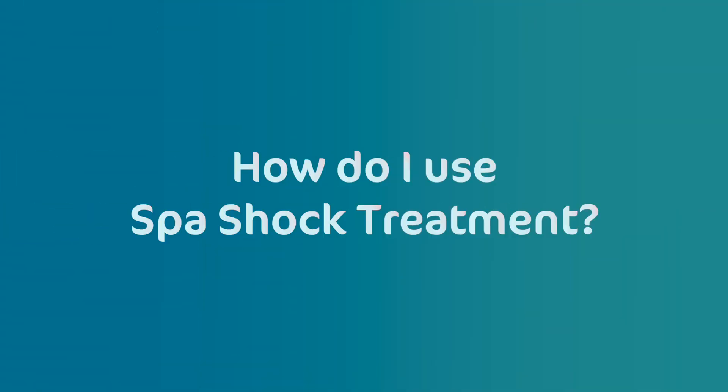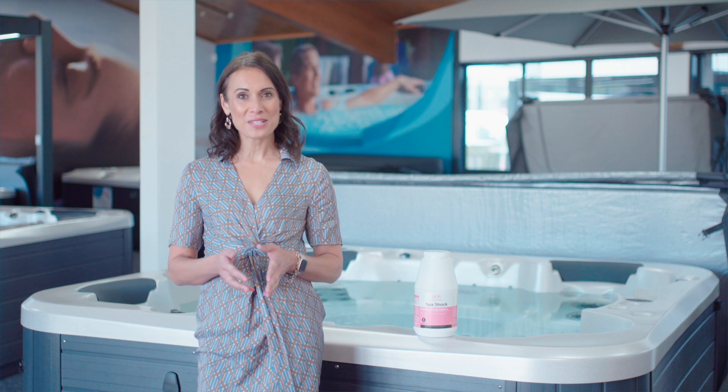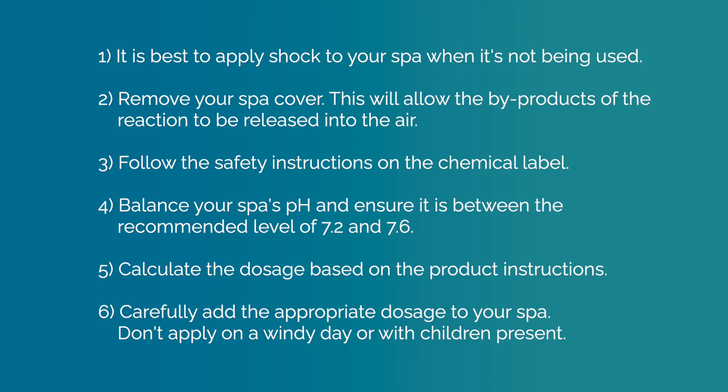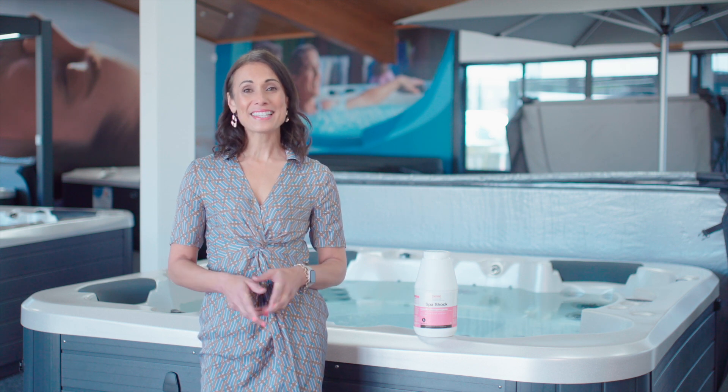How do I use spa shock treatment? It is best to apply shock to your spa when it's not being used. Remove your spa cover — this will allow the by-products of the reaction to be released into the air. Follow the safety instructions on the chemical label. Balance your spa's pH and ensure it's between the recommended levels of 7.2 and 7.6. For details on how to do this, check out our video on water balance — the link is in the description below. Calculate the dosage based on the product instructions, then carefully add the appropriate dosage to your spa. Don't apply on a windy day or with children present. See our quick start guide for the recommended time for the treatment to work before entering the water — the link is in the description below.